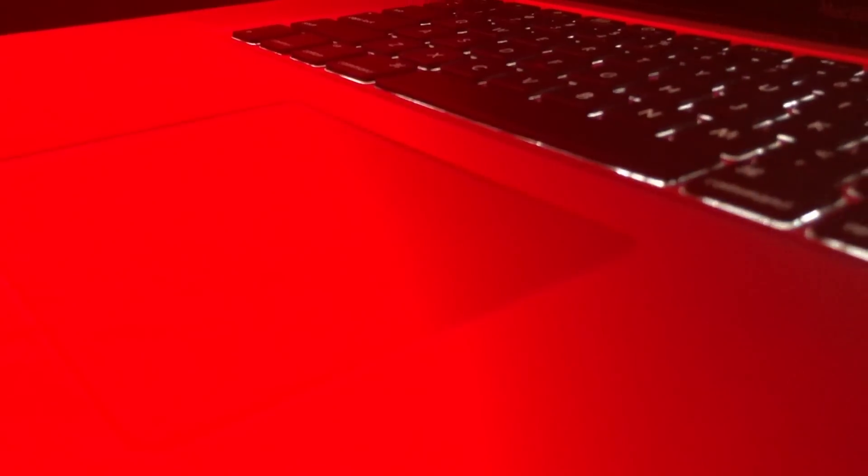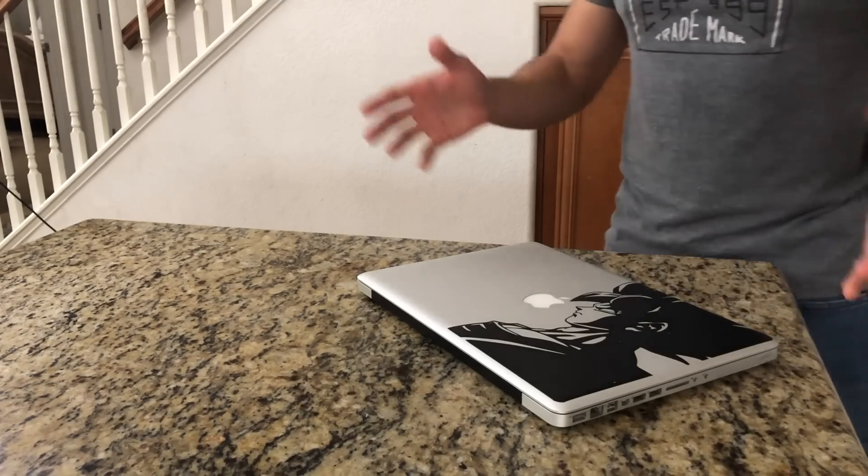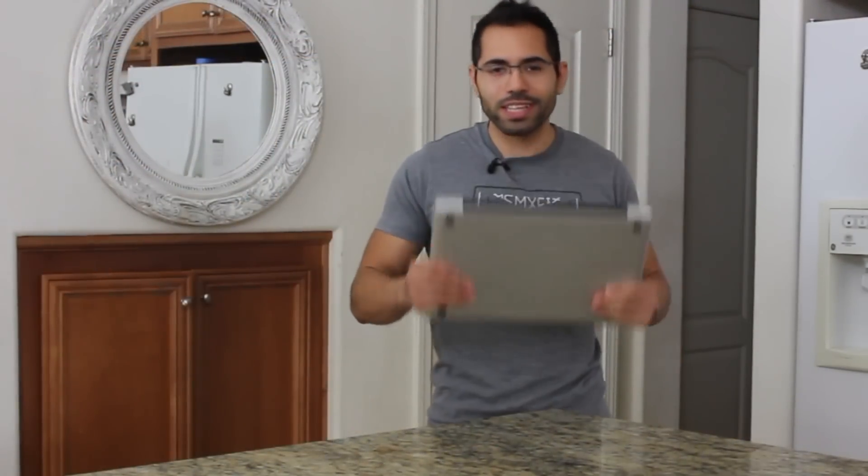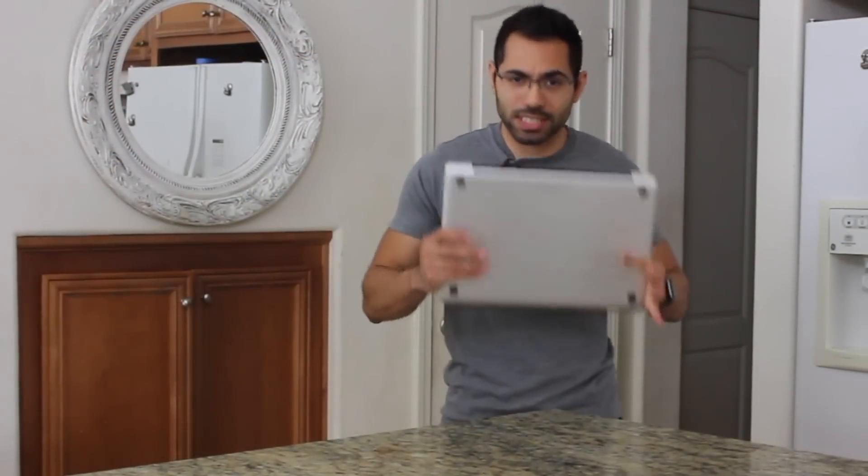Even after you do this repair, the issue will come back. The reason is that Apple used a really bad chipset for the GPU, which causes the internal chips to pretty much desolder themselves out of place. I'm going to put this thing in the oven and show you guys how to properly repair it, and even if it doesn't go well I'll still put out this video so you have an idea of why these 2011 MacBook Pros suck.